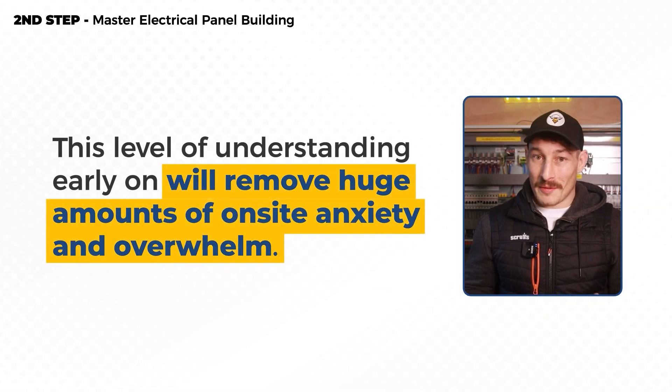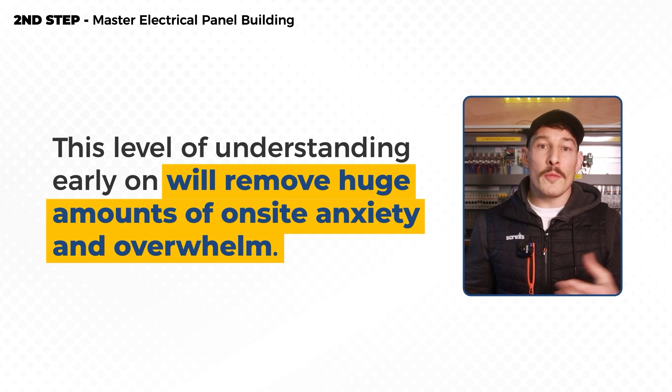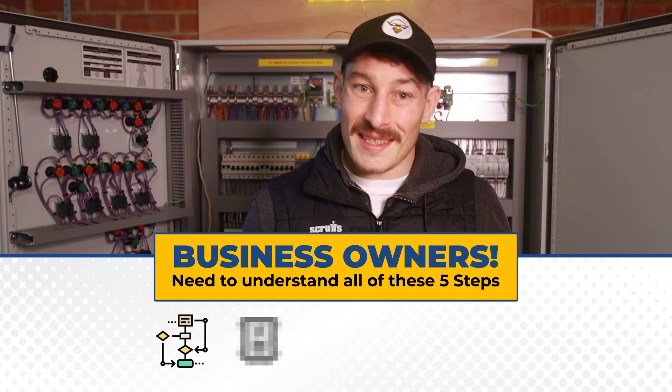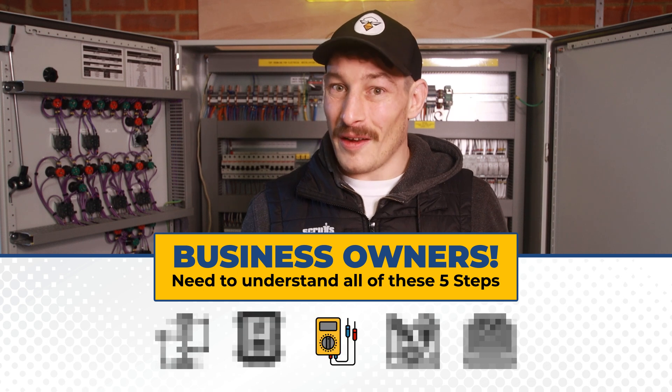I can say this from first-hand experience: having this level of understanding early on will remove huge amounts of on-site anxiety and overwhelm when working with existing systems. Just understanding how a system is built and wired from scratch helps you realize these things aren't as complicated as they seem. But you really need to see the build process from start to finish to truly grasp that, especially when you're faced with a faulty control system on site.